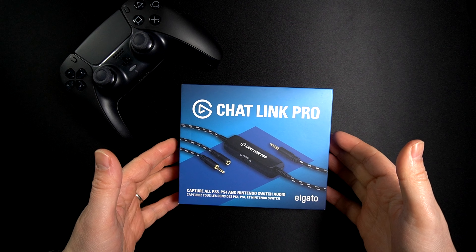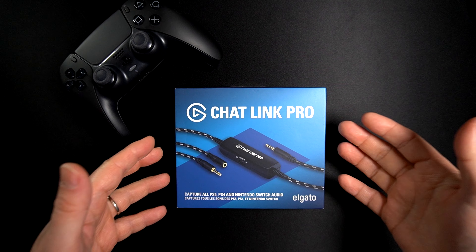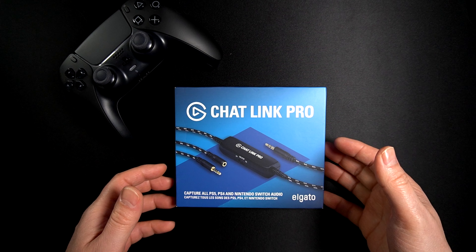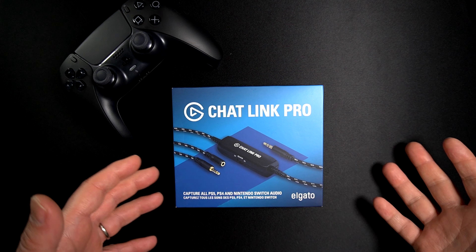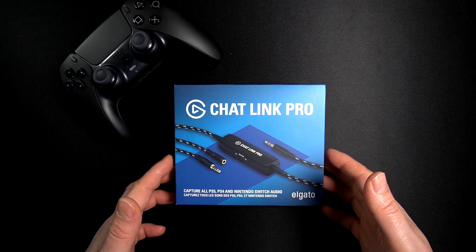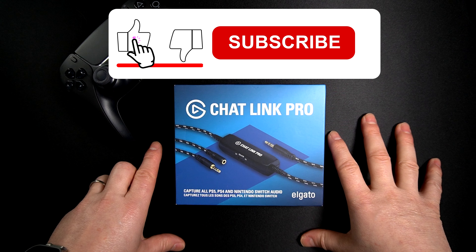Hi everyone, thanks for being here. If you are gaming on your PS5, PS4, or Nintendo Switch and you want to capture the gameplay sound and also the chat voice, that is not possible by default. If you connect your device into your controller and want to capture those sounds, the game sounds will be muted. That's where the Elgato Chat Link Pro becomes useful.